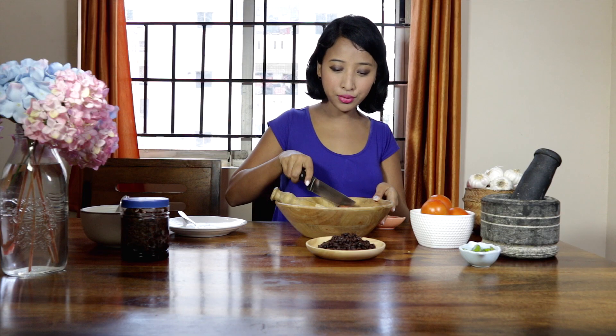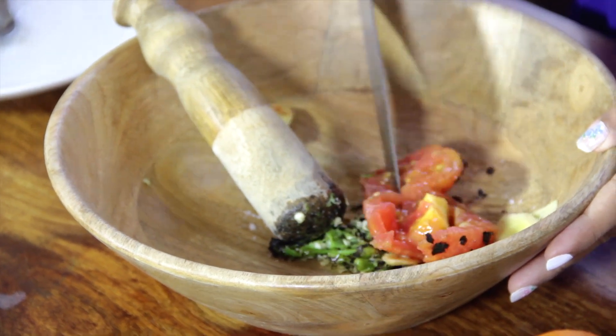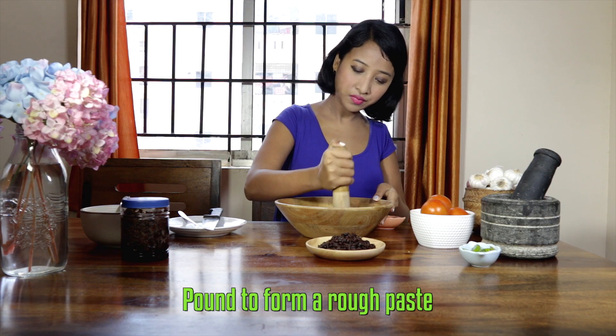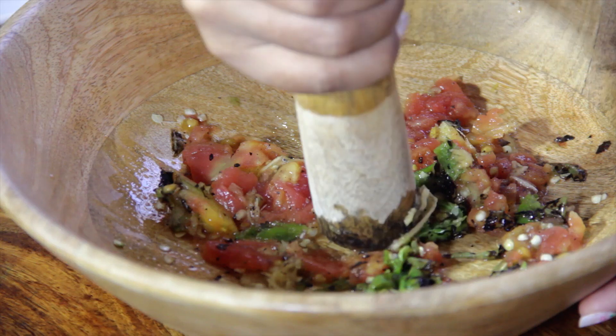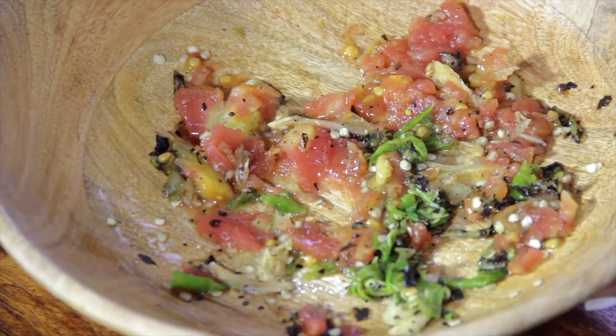I'm going to chop the tomato into small pieces so that it pounds faster. Finally, add the Akhuni and mash it until all the ingredients are mixed well together.